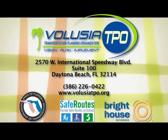Be sure to watch the entire series of safety tips right here on Bright House Network's Marketplace On Demand.